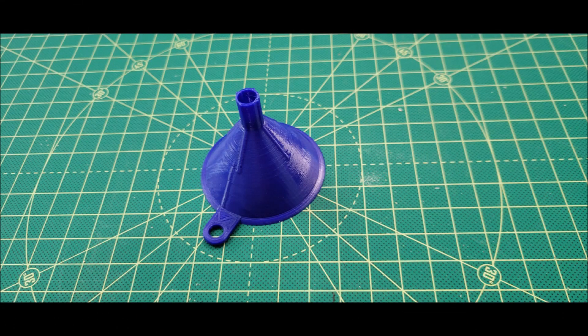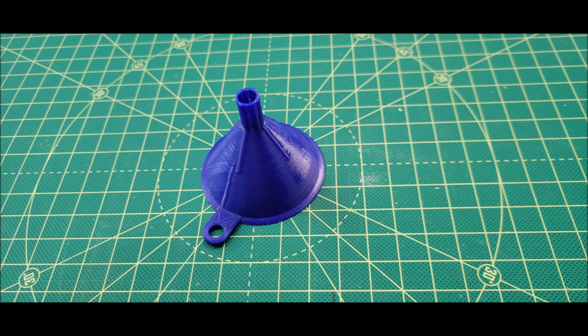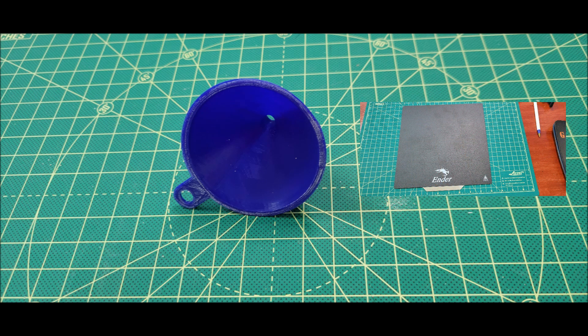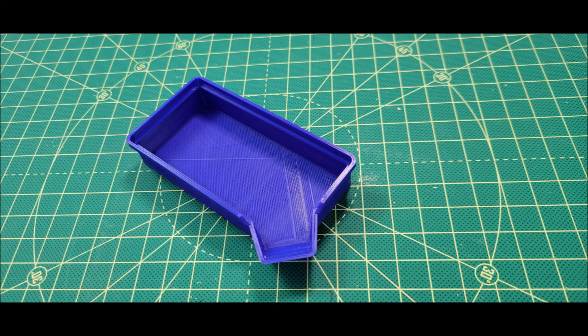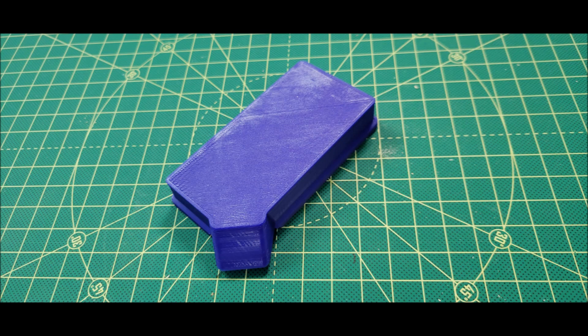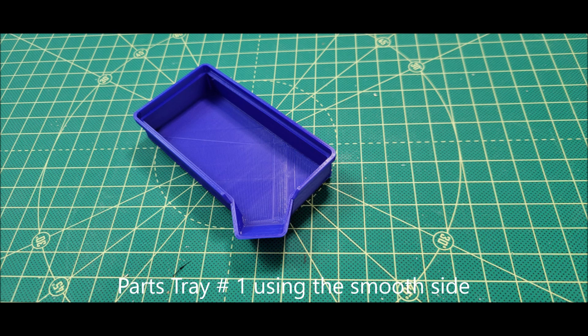Okay, I'm back and I've run a few test parts, so let's take a look at those now and I'll give you my comments. The first part I ran was this little funnel, and I ran this on the textured side — it came out fine, no big issues, just like I expected. Then I found this little parts tray that had a flat bottom, so I did this one also on the textured side, and it worked just fine, just like I would expect.